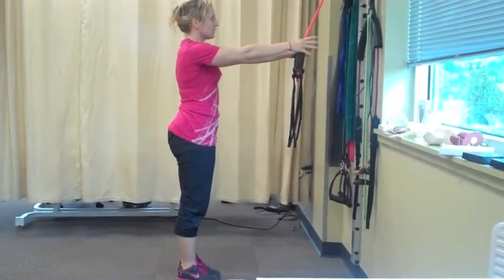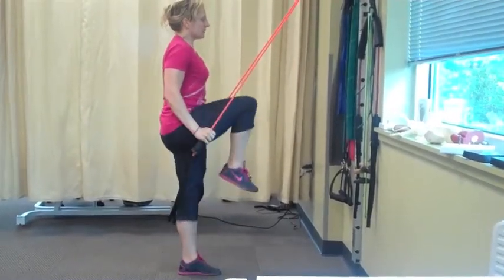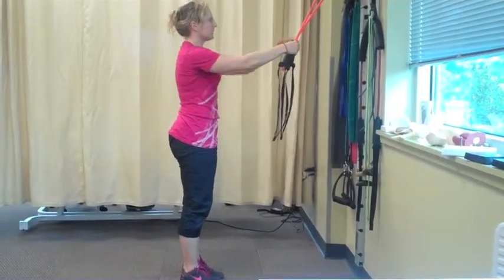You're going to do 15 to 20 on one side and then you'll switch sides. Breathe in, breathe out, breathe in, breathe out. And you want to make sure that the chest stays up and doesn't round.